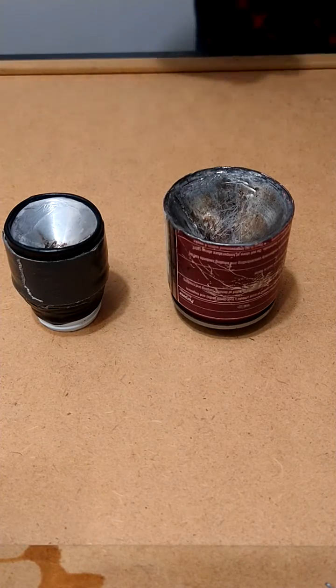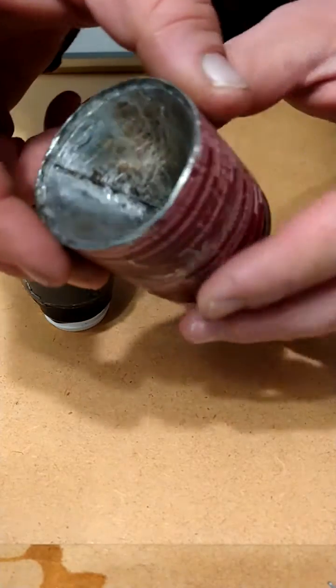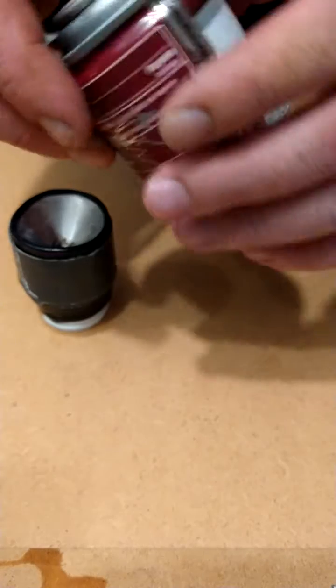Hey everybody, welcome to the chaos factory. I wanted to show you guys some improvised shaped charges that I've been working on. This one right here I think is going to be the most successful — you can see we got a metal exterior can.